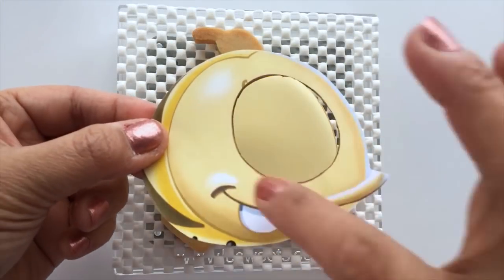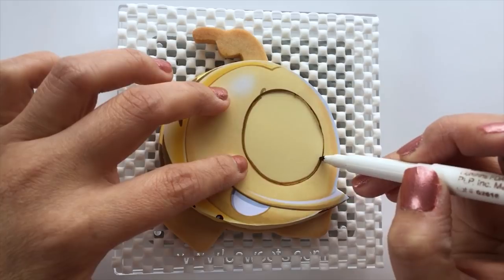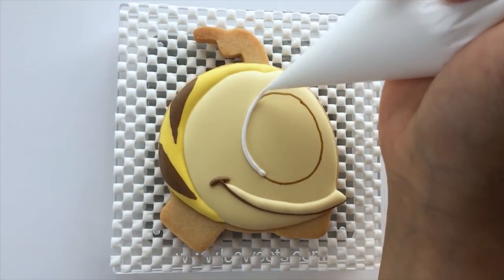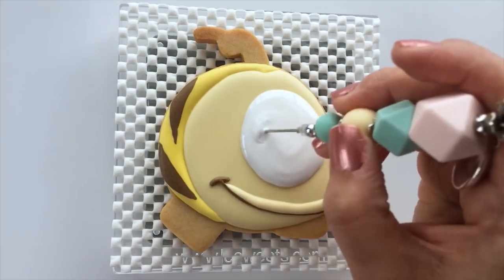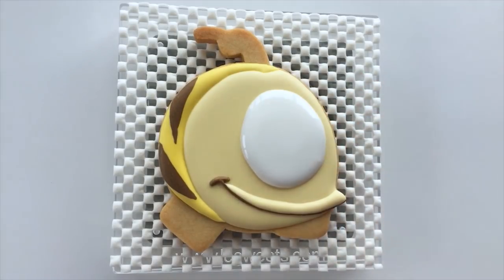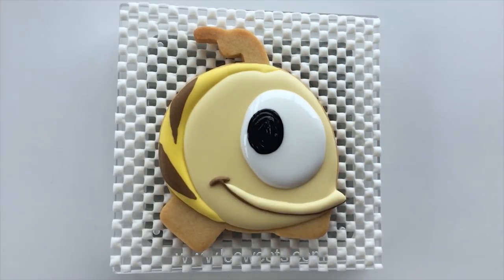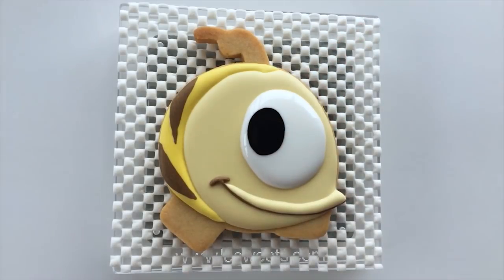After the icing is dry, we can now move on to Quincy's big eye. For this I will use one of the paper templates that we have prepared earlier. Mark the eye area with an edible marker, then fill it with white medium consistency icing. Now we're going to do another wet on wet technique — pipe a black icing onto the white icing while it's still wet. Use the scribe tool to smooth out the icing if needed, and then add a tiny bit of white dot of icing. All the icing I'm using for the wet on wet technique are in medium consistencies.